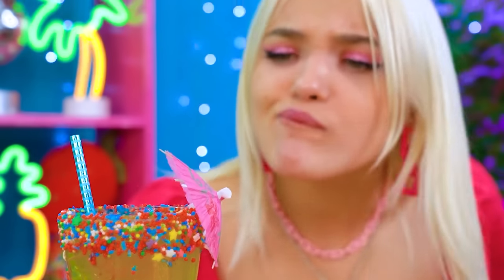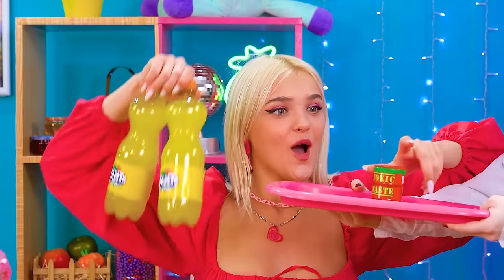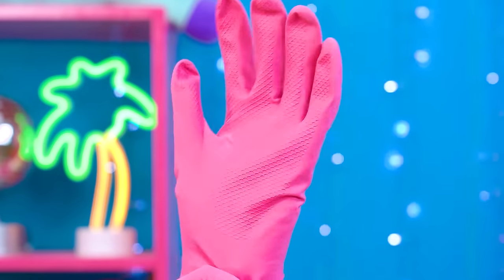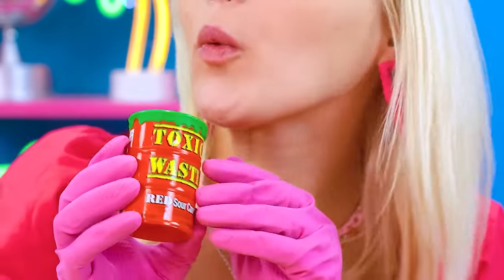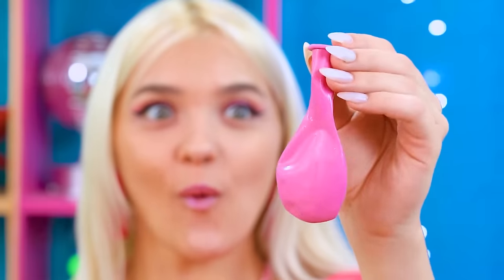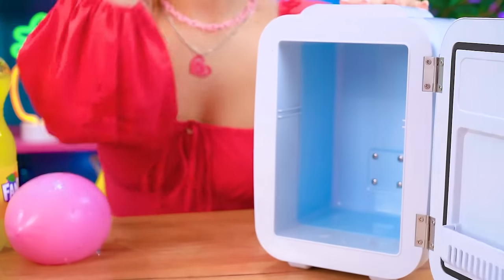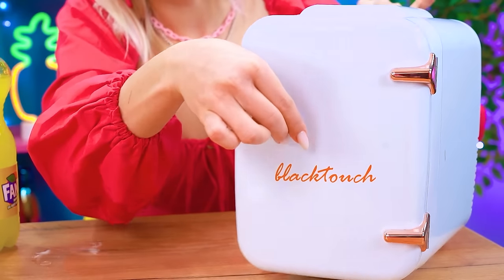Grandma did a good job, but I'll show her! Just need to make a quick phone call — Fanta, more like fantastic! Let's strap these gloves on and drop some toxic waste into Grandma's drink! Sabotage is fun! Let's pour some Fanta in here — do a little mini fridge action!